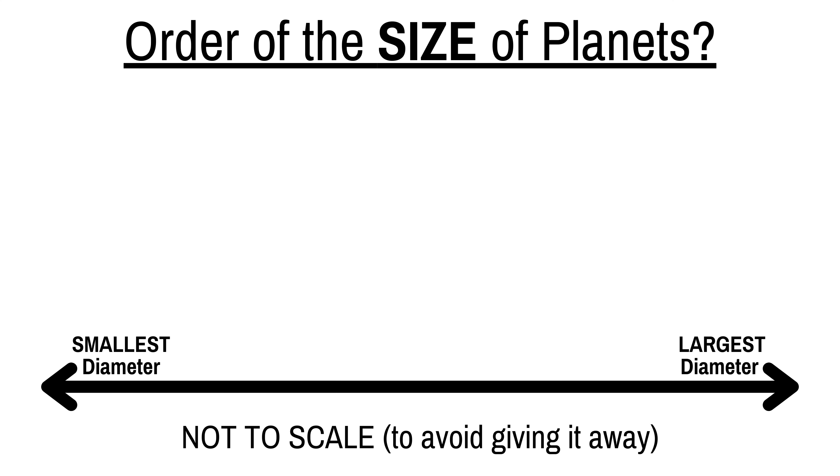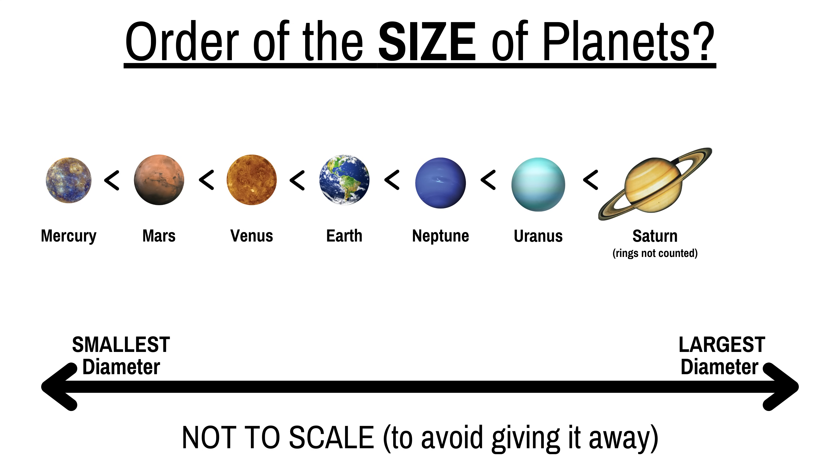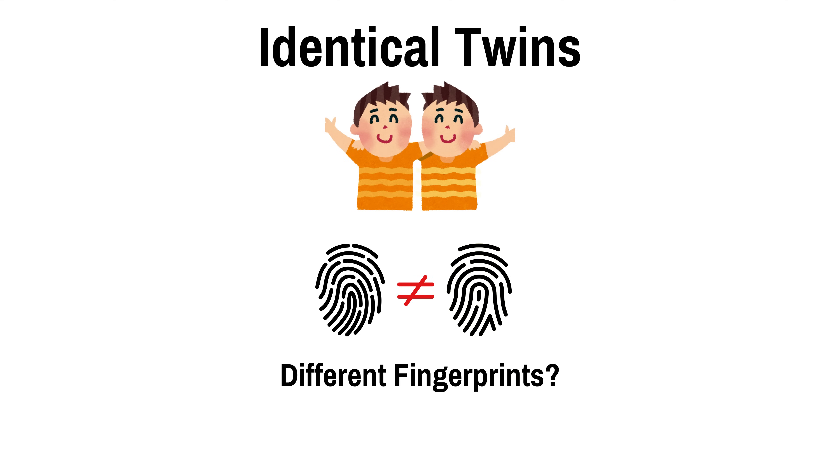The following is the correct order of planets by diameter from smallest to largest: Mercury, Mars, Venus, Earth, Neptune, Uranus, Saturn, and Jupiter. Saturn's rings are not included. Identical twins have different fingerprints.